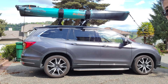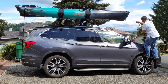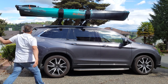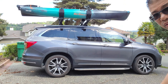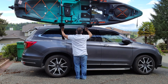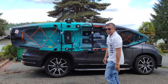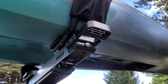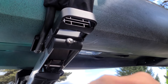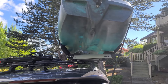Now you're set and ready to roll. To remove, we're just going to do the opposite. To bring it down, don't forget to fold in your side mirror just in case you hit it. This here is the mechanism to release the kayak — just like that. You also have the option to lock it with the one key system. One thing to mention: it does not sit flush, but it will work just fine.